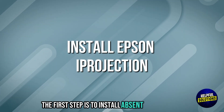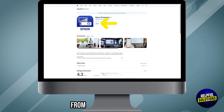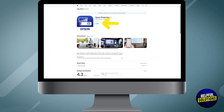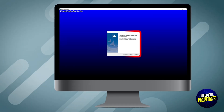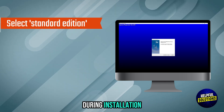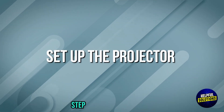The first step is to install Epson iProjection. Download the Epson iProjection app for Mac OS from Epson's official website. Open the downloaded file and run the installer. During installation, select Standard Edition and complete the setup.